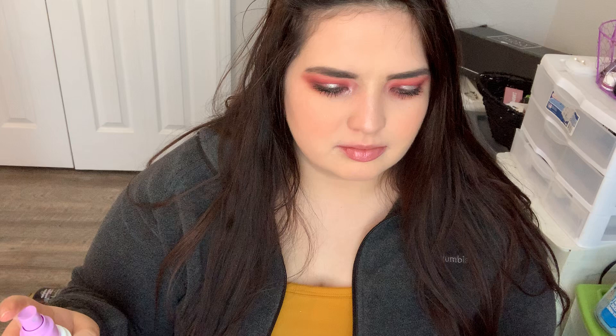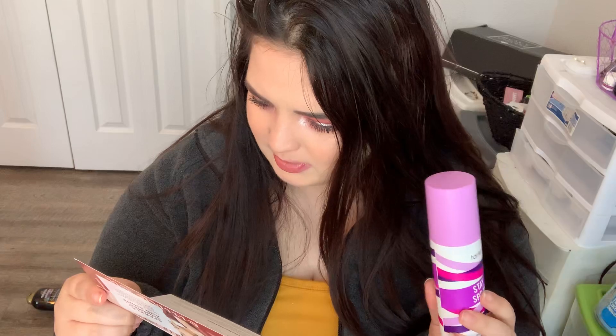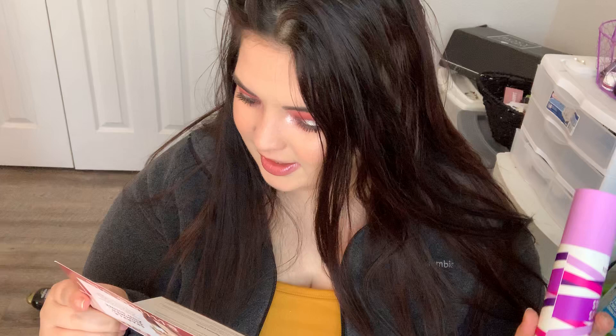Let's test the mist out. Smells like aloe. This makeup setting mist from Tarte is a bestseller for good reason. The microfine spray with cooling aloe and cucumber extracts keeps your look from melting, cracking, fading, or settling into fine lines for up to 16 hours. I'm down for that. You definitely smell the aloe in here, or maybe it's the cucumber — they smell the same to me, but I'm down for that.